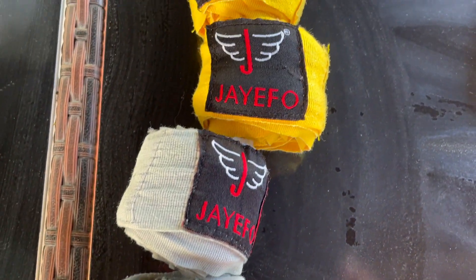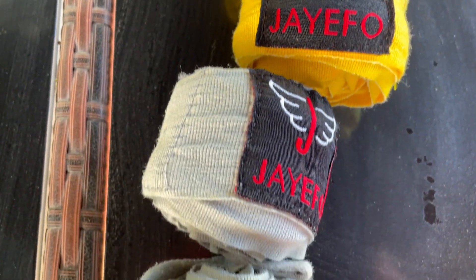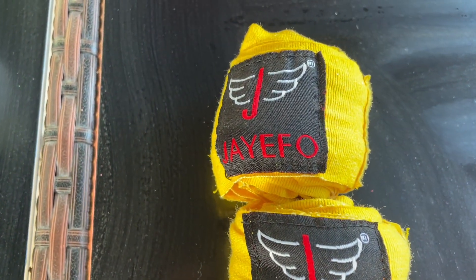These JFO 180 inch hand wraps for boxing, kickboxing, and Muay Thai — excellent. Who knows, if we took the label off and put an Everlast or Ringside label on it, would pro boxers be able to actually tell the difference? Were they all made in the same factory? It really feels like excellent workmanship.